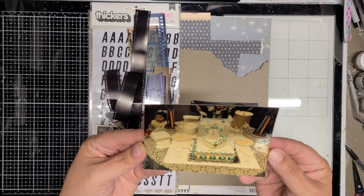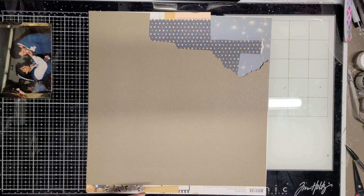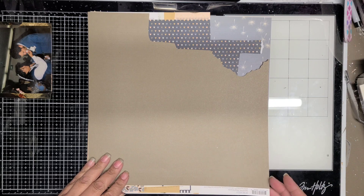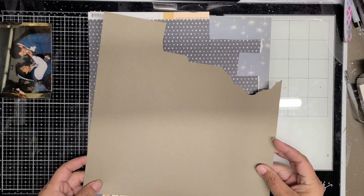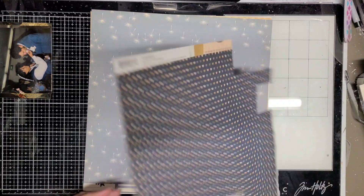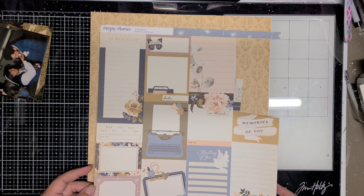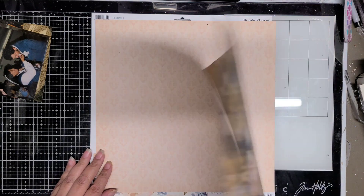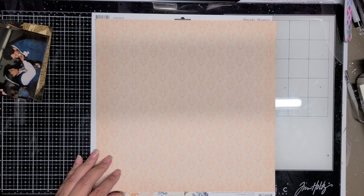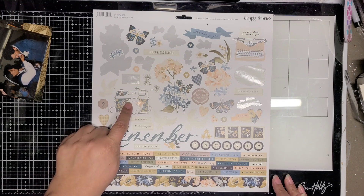Hi guys, Jennifer Scrapping Cain here. I'm sharing a double 8½x11 layout today using the wedding kit I put together for my mom and dad's renewal vows. This is using the Simple Stories Remember collection. As I'm showing you the papers I plan on using, it turns out being a really simple layout. The only papers I end up using are the peach color and that tan color.